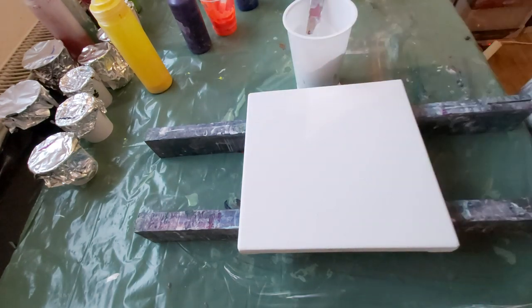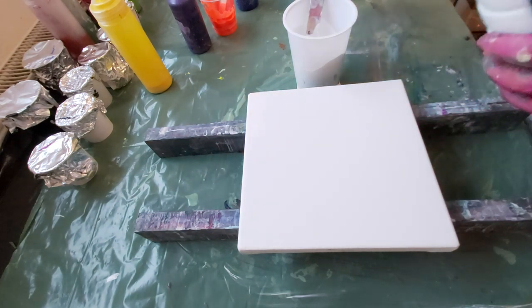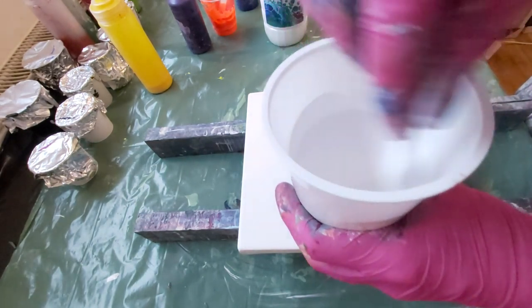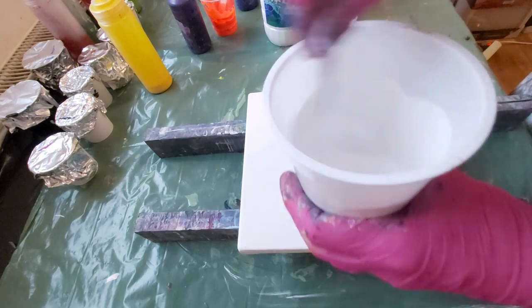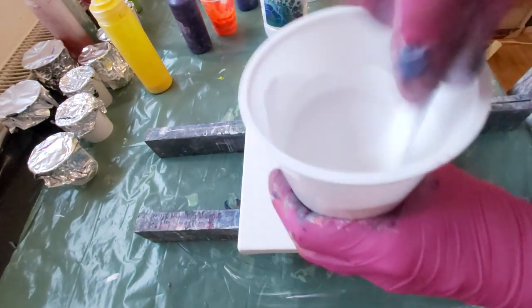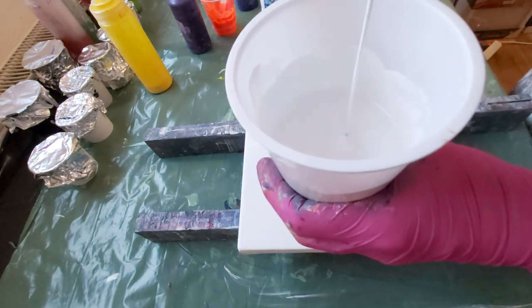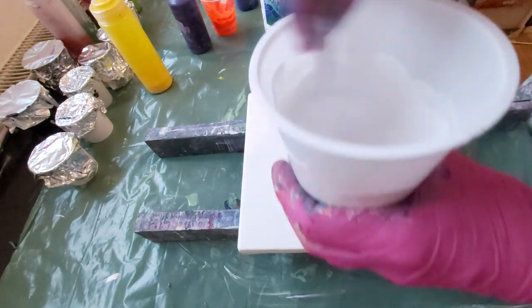And I will use my pouring medium. Very liquid. See? And mix up well. Mixing and mixing.